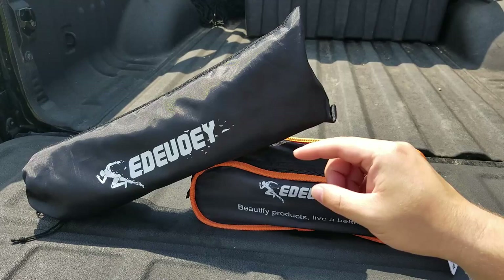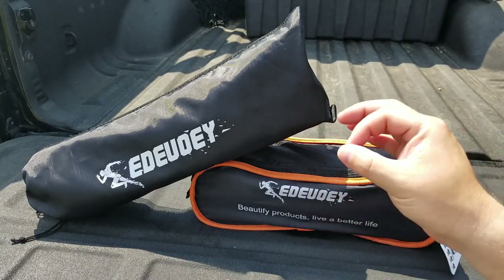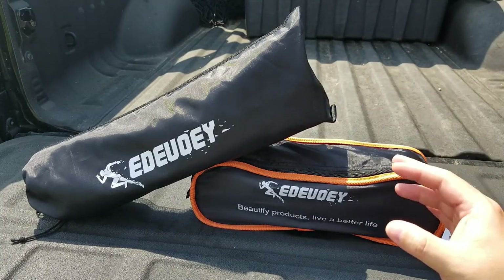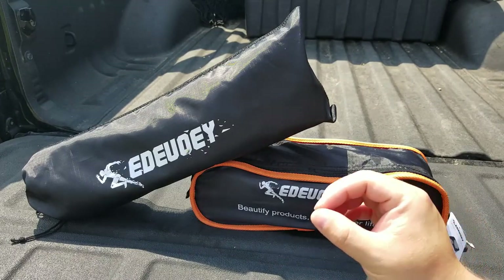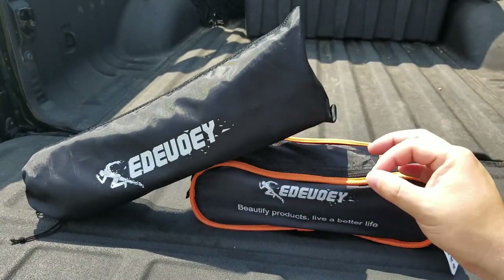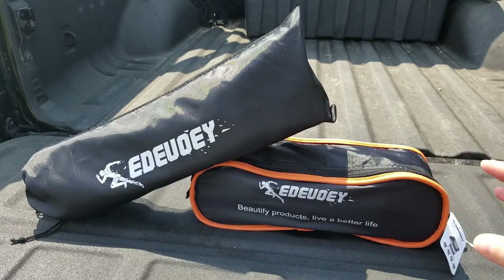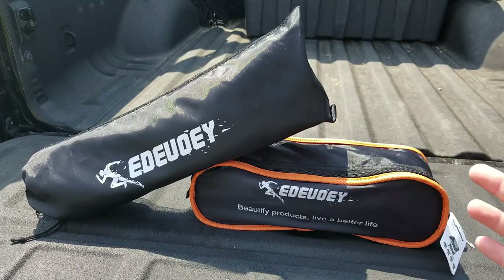Real quick: the chair weighs two pounds three ounces and the table weighs two pounds four ounces, so almost identical. Inside the pouches, the chair in the pouch is 14 inches by 5 inches, and the table is 16 inches by 6 inches. Now let's get them open and see what they look like all set up and ready to go.